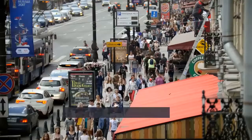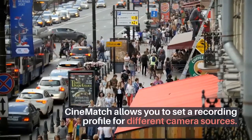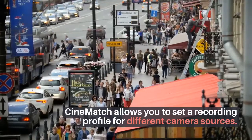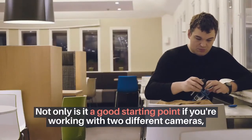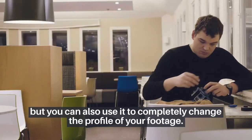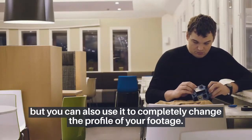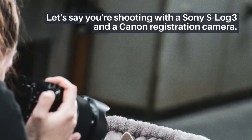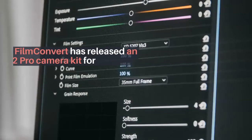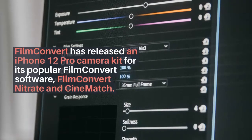The company has released a camera kit for the Apple iPhone 12 Pro that allows filmmakers to pair smartphone footage with their favorite mirrorless, DSLR, and film cameras. FilmConvert has released an iPhone 12 Pro camera kit for its popular FilmConvert Nitrate and CineMatch software. CineMatch allows the S-Log 3 profile to be applied to Canon recording sequences, which emulates Sony recording for later grading. The original version has been upgraded to FilmConvert Nitrate with better tools, but the company continues to support both versions with the latest updates.